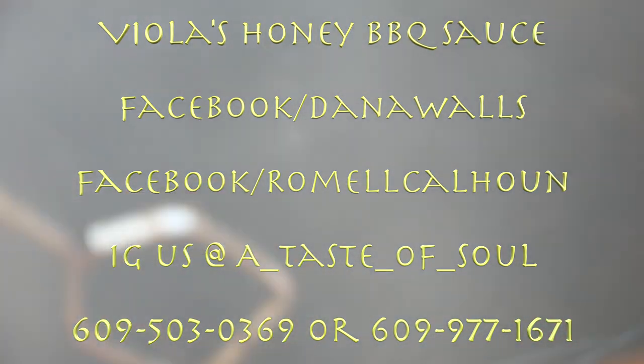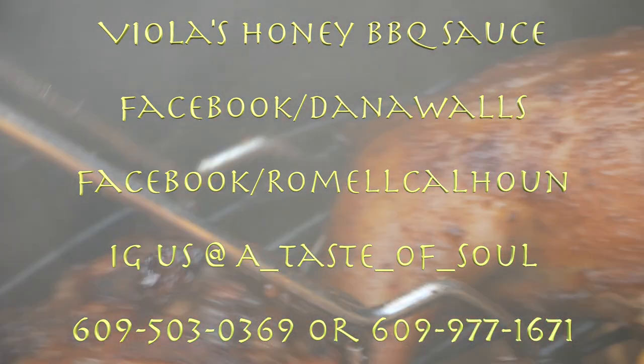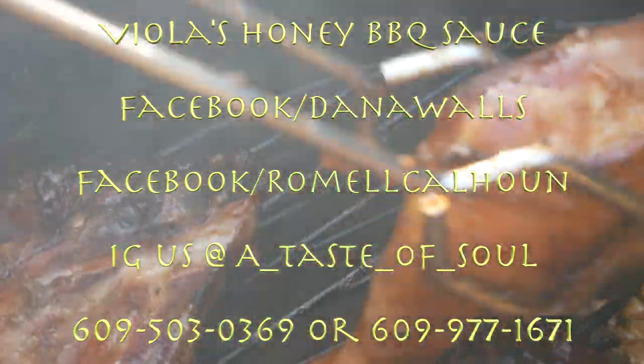If you'd like to order Viola's Honey Barbecue Sauce, you can reach us at Instagram at a_taste_of_.